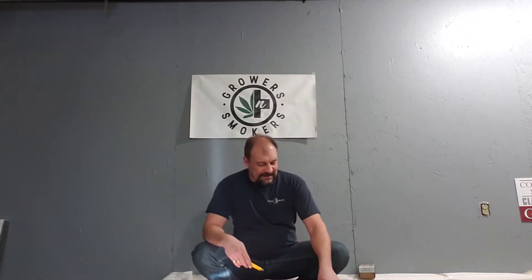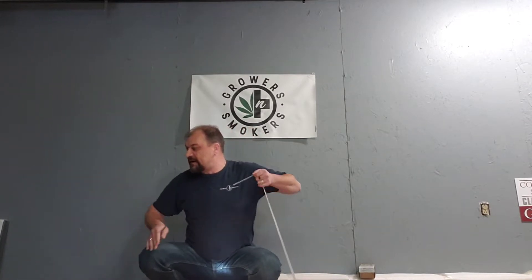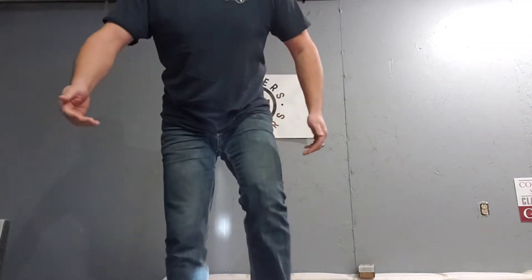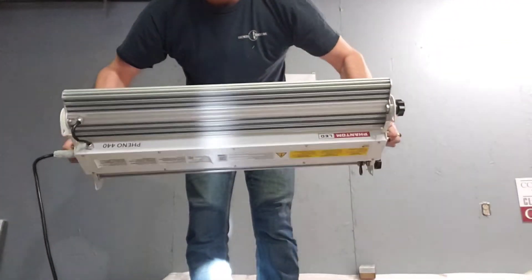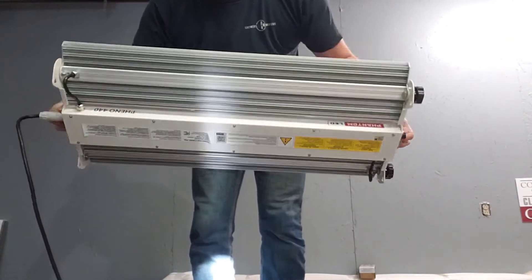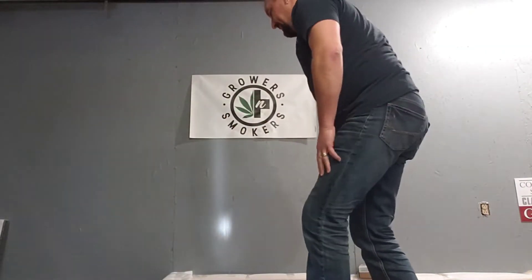Hey, it's Rick at Growers and Smokers. How are you guys doing today? We just got another test light here from the guys over at Photobio. If you've been watching our YouTube channel, you can check out another one of their lights called the Pheno 440, which I just so happen to have right here. There's the Pheno 440 with the adjustable panels. This one we ran a crop and ended up getting a pound and a half out of that light in a 5x5 tent.